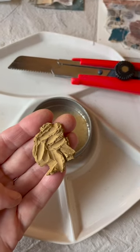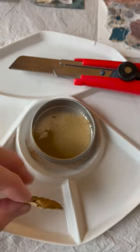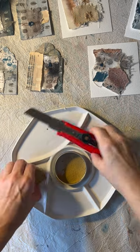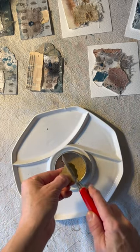I let the mud dry out for a few weeks, and then normally I would have a mortar and pestle to grind this up, but I don't have that. So I ended up using a little miniature saw and using it like a rasp in order to get a fine dust.